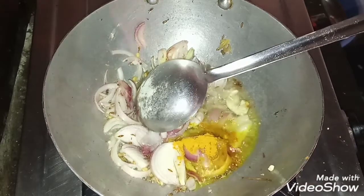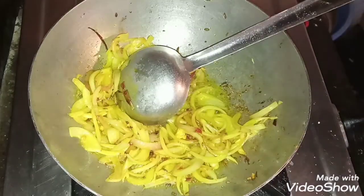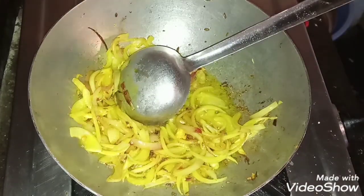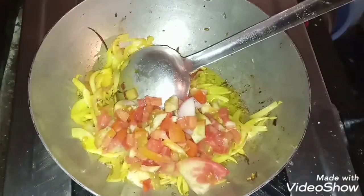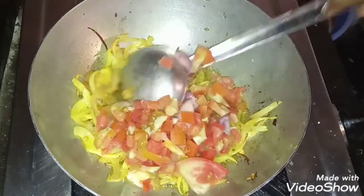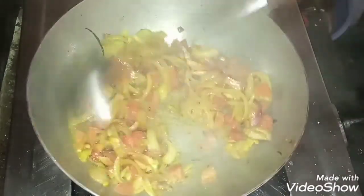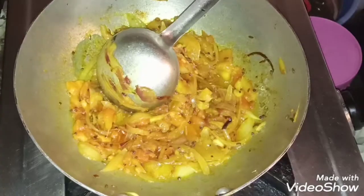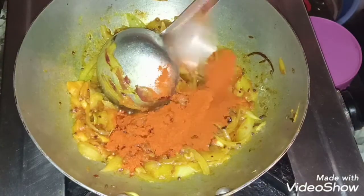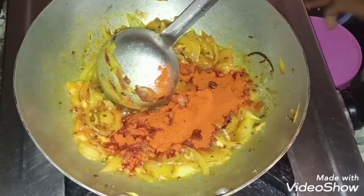Add salt to the red pepper and add tomatoes to the red pepper. And we will cook a little later. At this time, we will cook a little bit of spice.